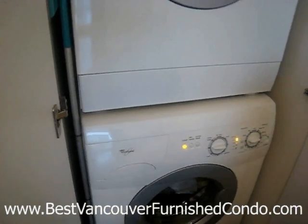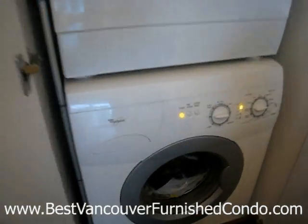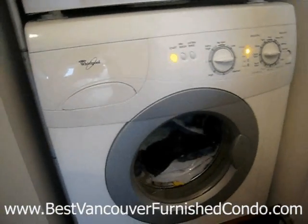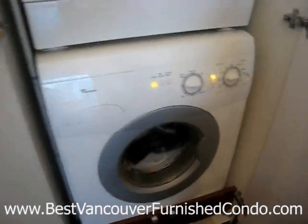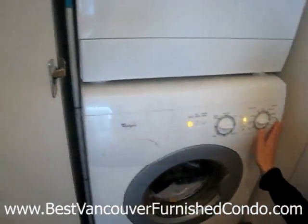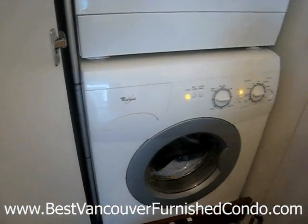If you follow all of these directions step by step, you will have no problem starting this washing machine. The only problem you may have — some troubleshooting to look for — is every time you put a load in, make sure the power is off before you put the load in. That means the button should be decompressed.